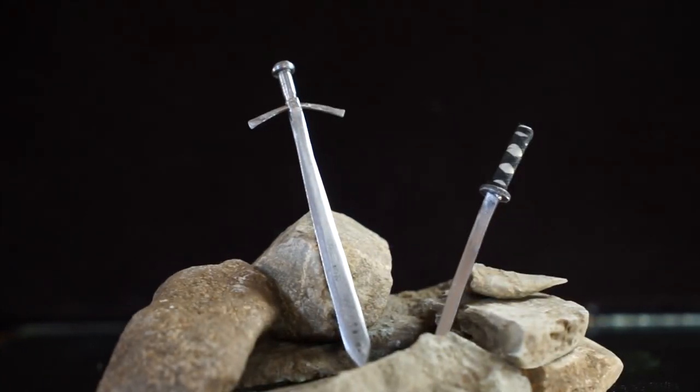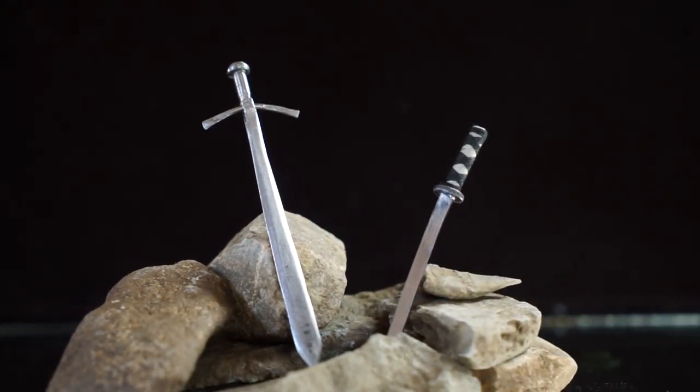Hey there and welcome to Maker HD where we inspire you to do amazing DIY projects in your own home. Today we're going to take this ordinary framing nail and create amazing mini swords like these, so stay tuned.